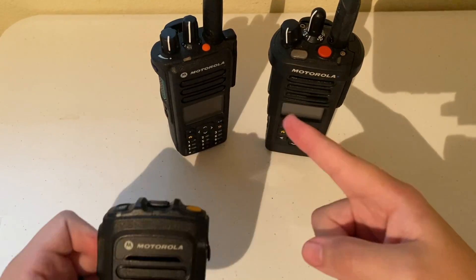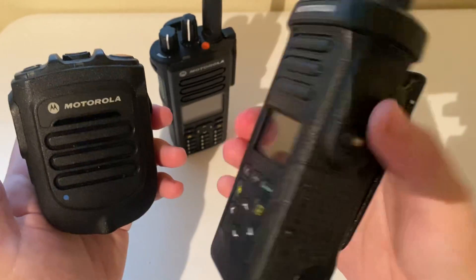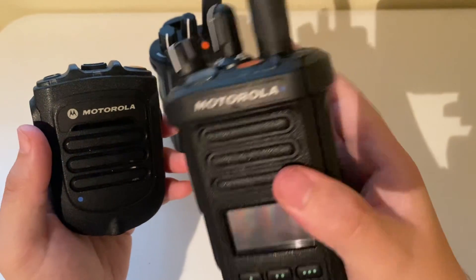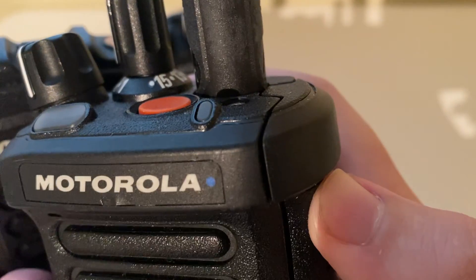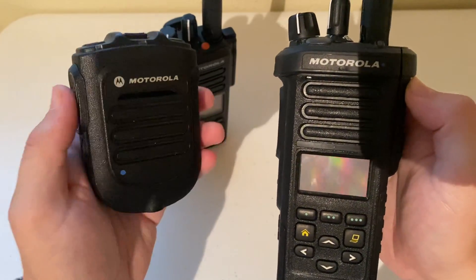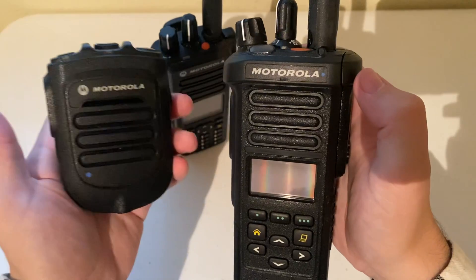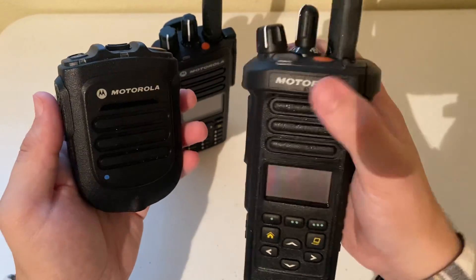I brought my APX 4000 along for this demonstration. Take a look at the back — APX 4000. You can see in the upper right corner there is a blue dot. This RSM also has a blue dot. Any RSM with the blue dot is capable of working with any radio that has the blue dot — so 4000s, 6000s, 7000s, and 8000s will all work with this.